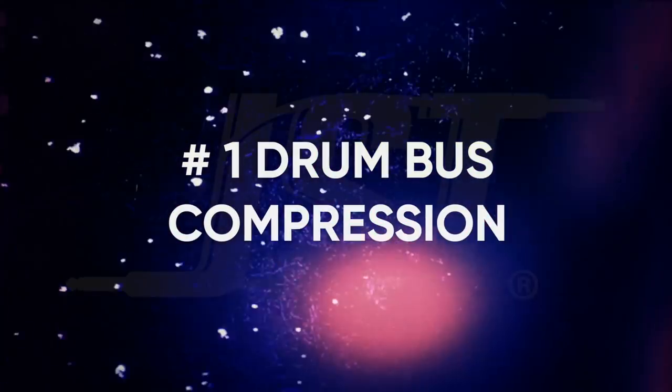I also want to mention here that any compressor can be a bus compressor thanks to the power of plugins making anything stereo. This isn't limited to stereo bus compressors only. Onto our first subject: drum bus compression.